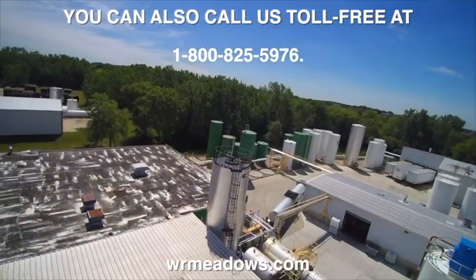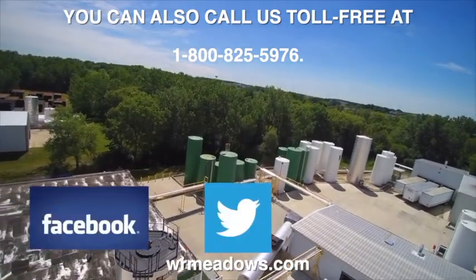W.R. Meadows is also on social media, so be sure to check out our Facebook, Twitter, and YouTube accounts.